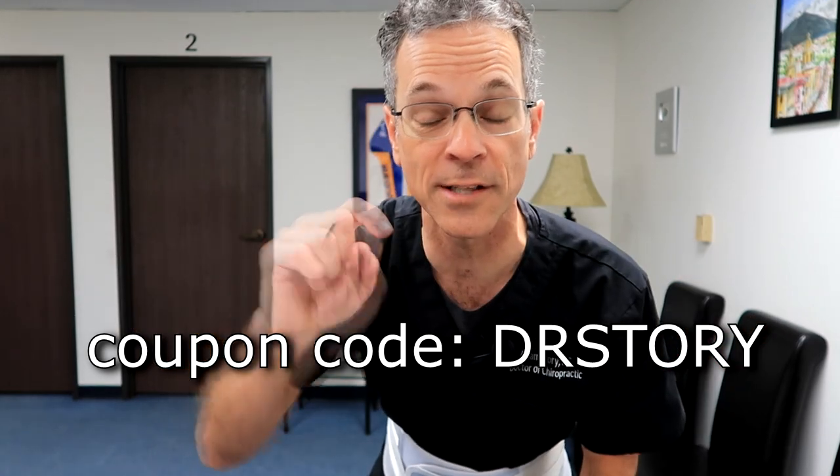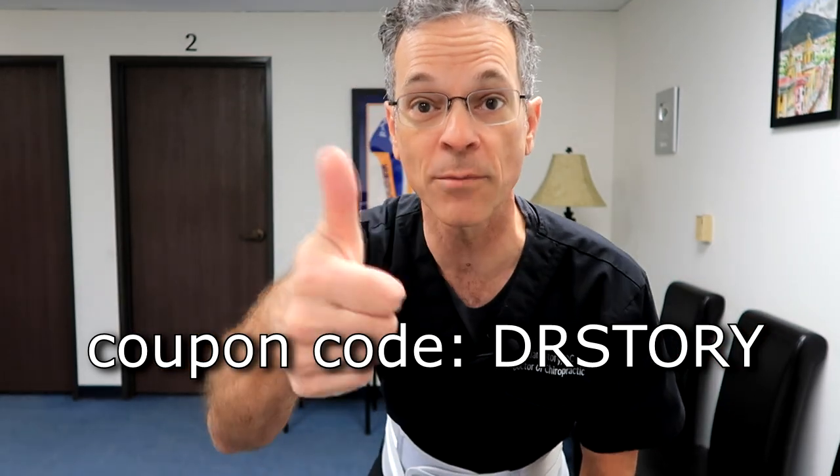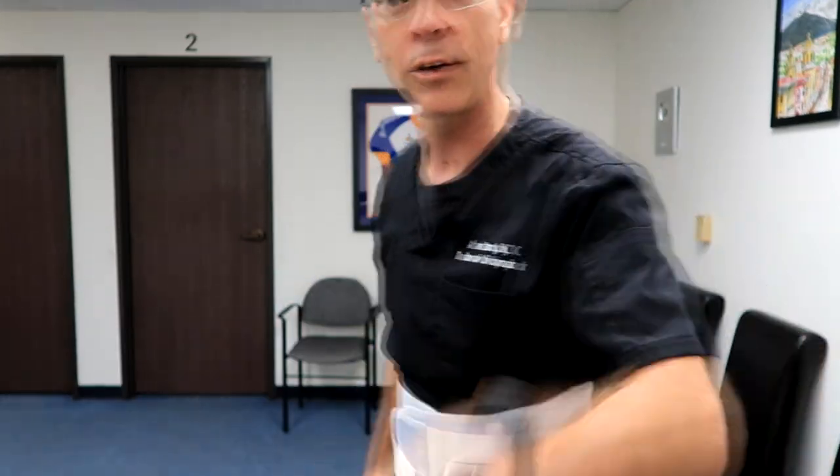You can get 10% off — there's a discount code right here and in the description below. Thumbs up, subscribe to the channel, hit the bell notification. You're out of back pain.